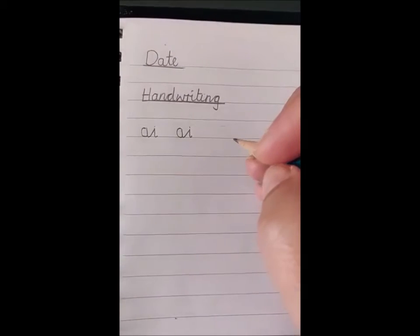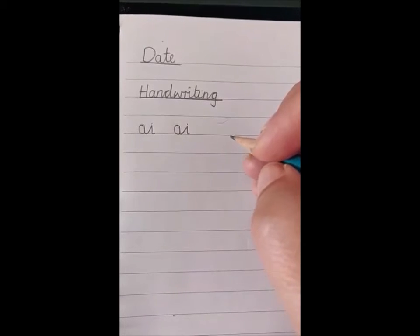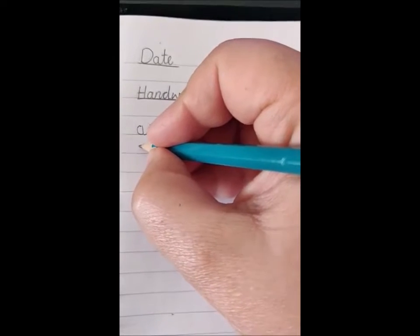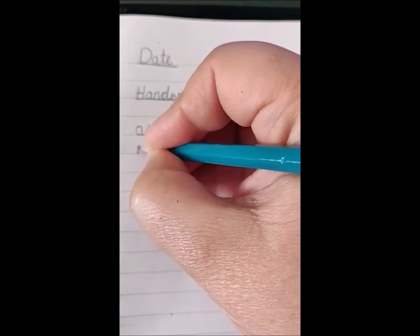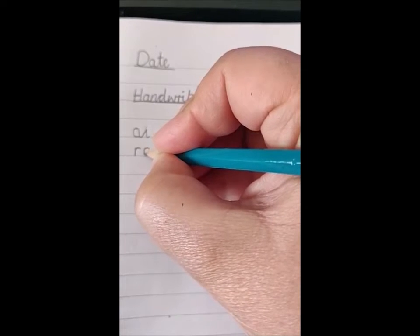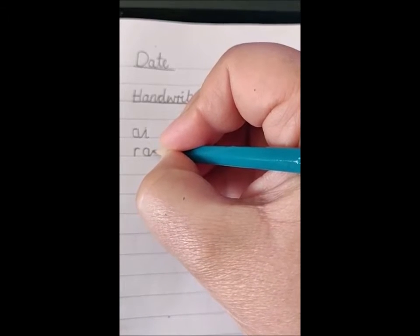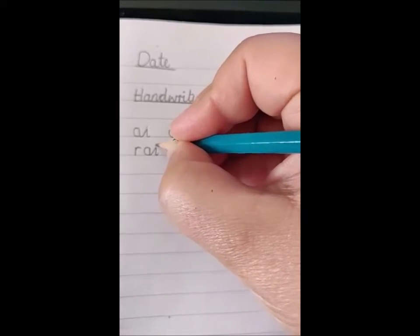Now we are going to have a go at putting our new join into a word. And if you look on the word bank on your home learning sheet, the first word is rain. So the R is small — I'm going to start it here, down, bounce up and around. Now I'm going to start my AI join exactly how we have practiced: curve around, all the way around, sit on the line, straight up, down, diagonal join. Now into the I — down, curve and dot.